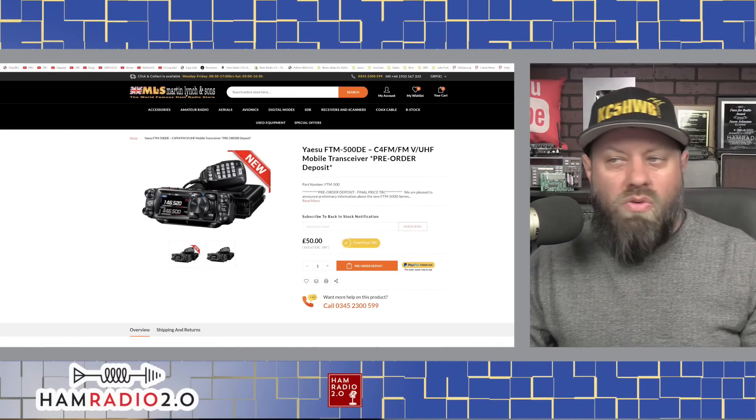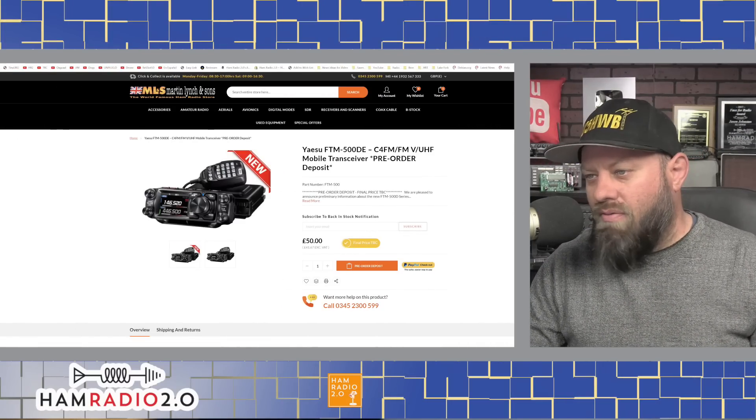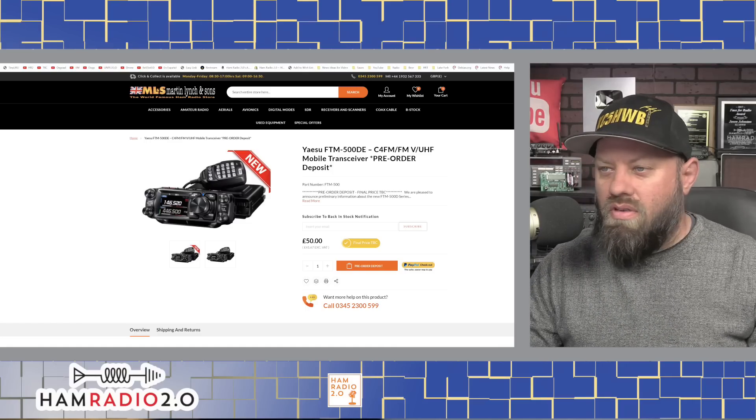This radio presumably was designed after all of that and has parts that are readily available right now. Martin Lynch & Sons has this posted for pre-order, with a 50-pound down payment — about $41.67 excluding VAT in U.S. dollars.